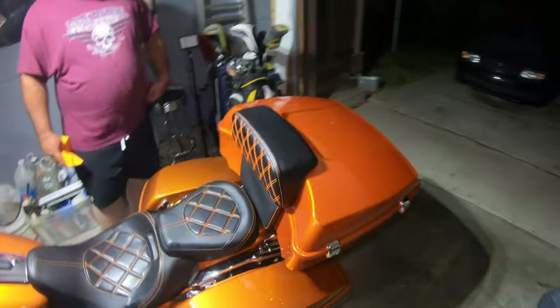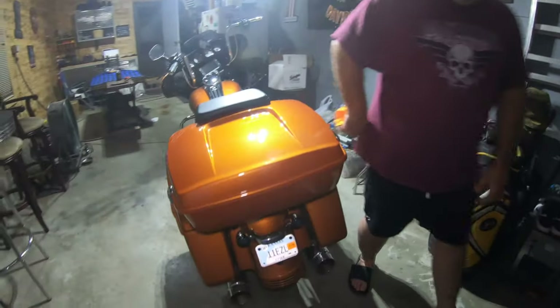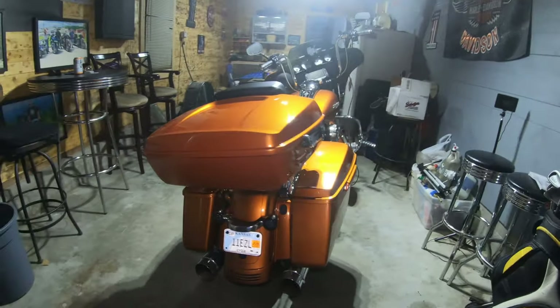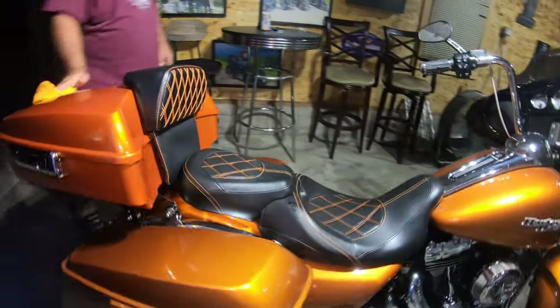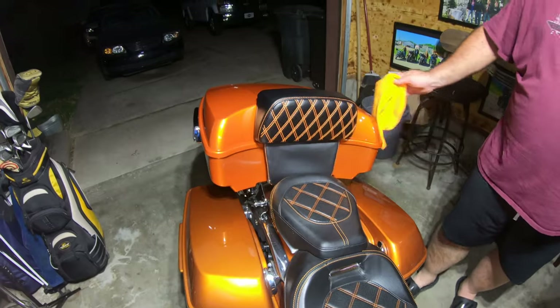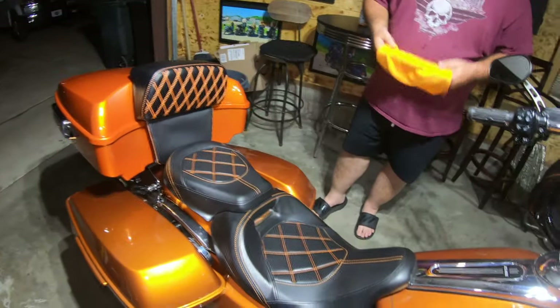There it is on there — looks freaking amazing. Absolutely love it. My bike's still a little dirty from the Karbala Rally we went to this weekend.